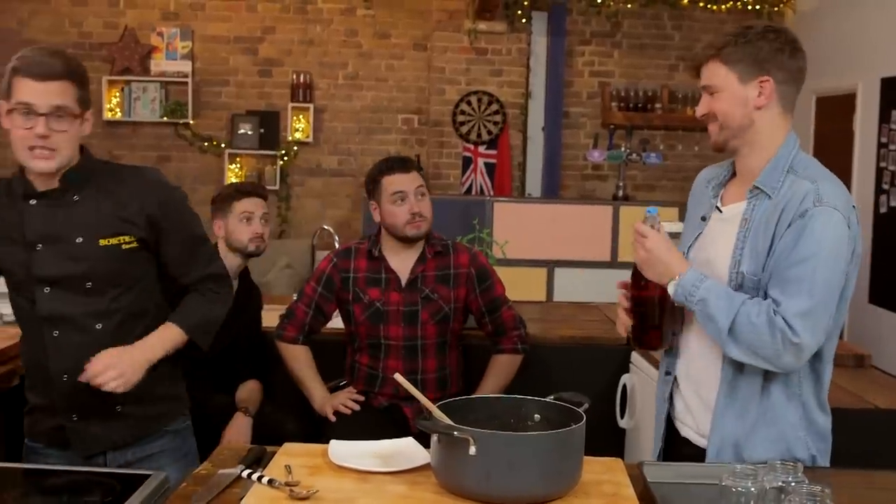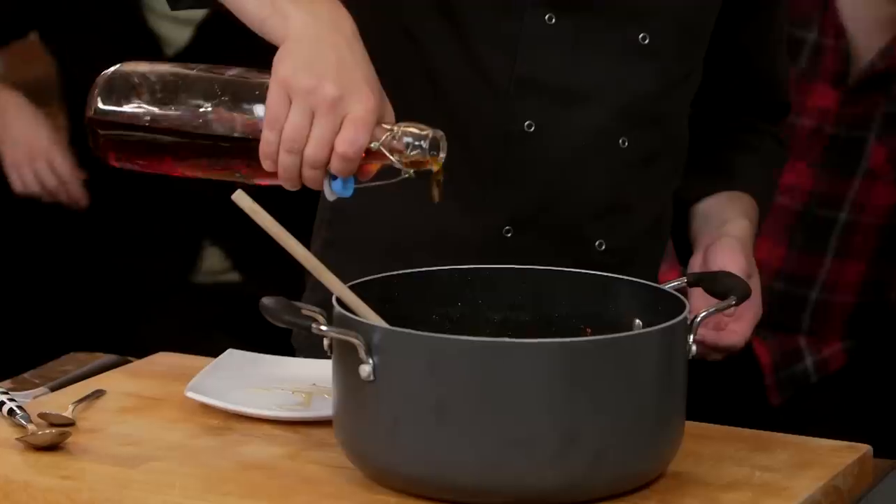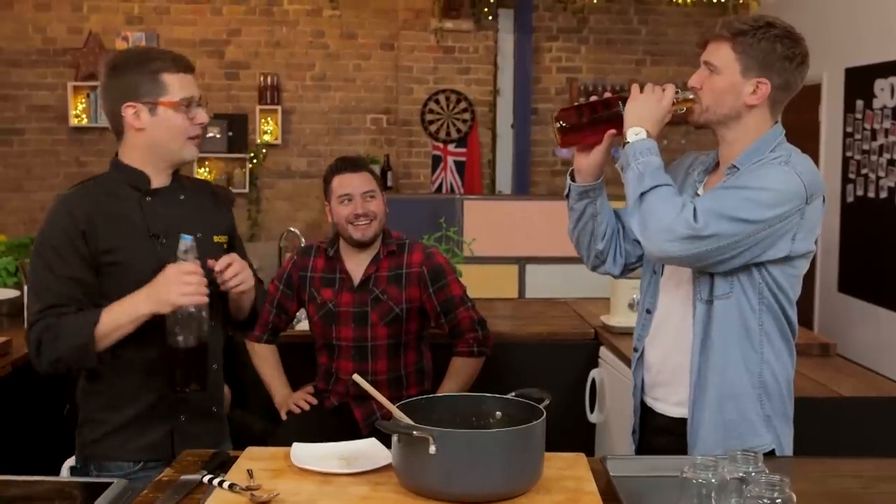One more optional flavour: alcohol. You can go with some brandy — like apple brandy — or you can go with spiced rum. Whatever you want, about 25ml. It is optional. Mix it in now before it cools.